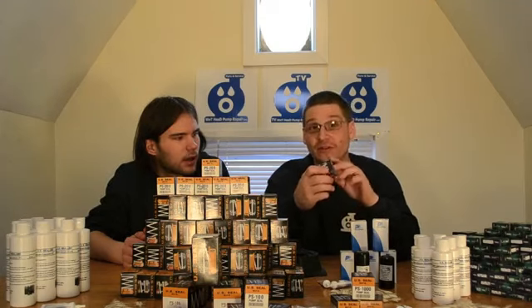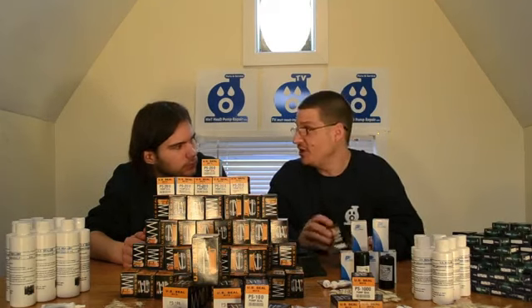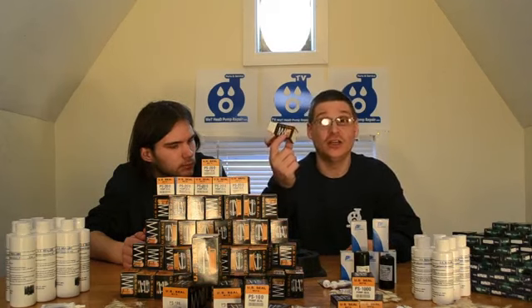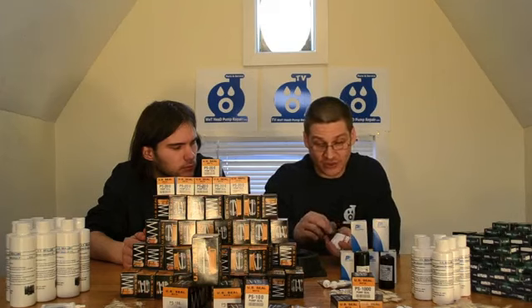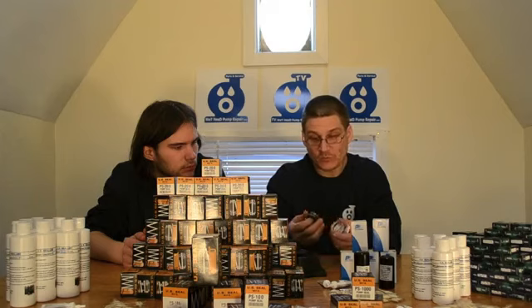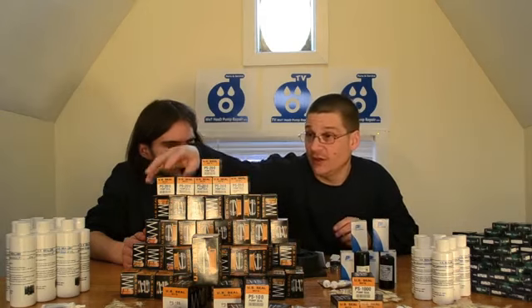I'm 37 and I've been working on pool pumps since I was about 16 years old. You can do the math — I've been using this actual brand of seals for that long. My first pool pump that I rebuilt, I actually used a US Seal. So I've been using these seals for about 20 years now, and now I actually sell them to people like you to help you rebuild your pump. Inside the box you can see all the replacement parts that the seal comes with — depending on what model you have, there will be different parts in the box.